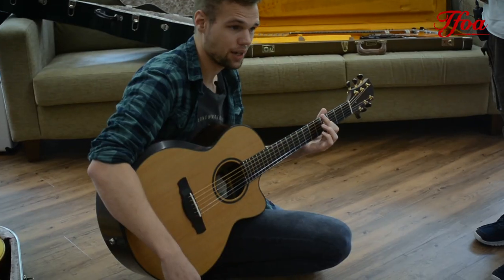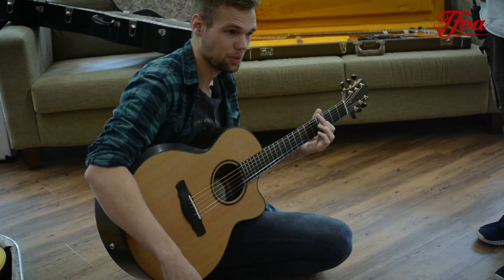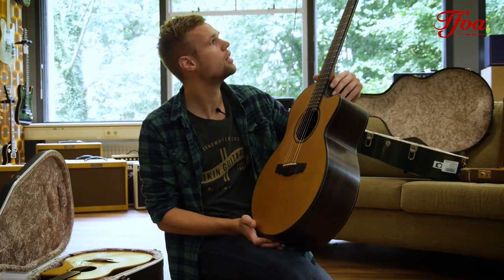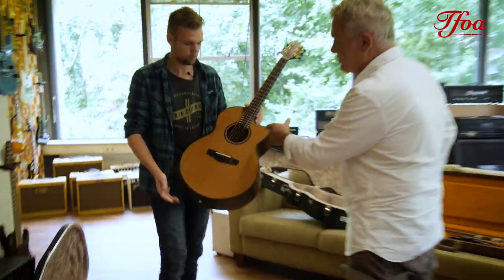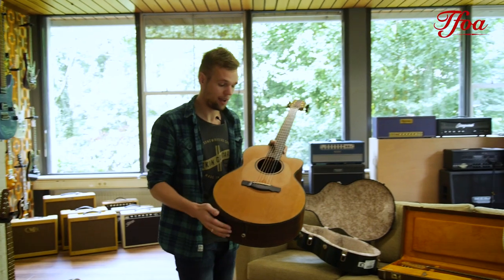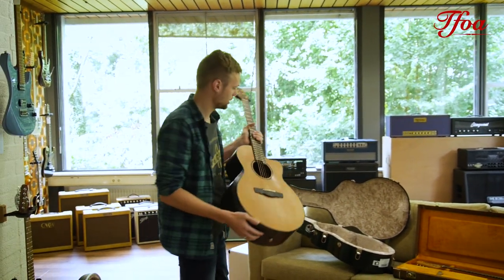It's just so wide in range, it's incredible. It just goes on forever and ever — you don't know when it stops. And it holds a K&K Trinity pickup. So for a stage it's ideal. I think it's one of the best natural sounds you can get in a pickup.